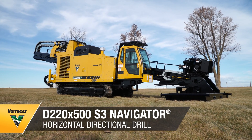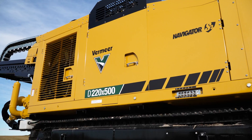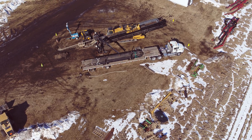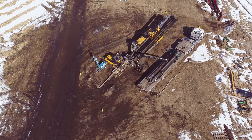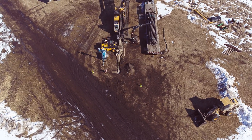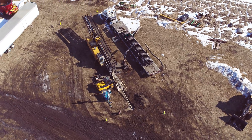Today we are going to talk about the new Vermeer D220 x 500 S3 Navigator Horizontal Directional Drill. With this new drill, Vermeer customers can choose their drilling experience with versatility and ramped up performance for large diameter and/or long complex installations, whether it's water or utility installations in urban areas or challenging pipeline work. Let's take a look at some of the key features.